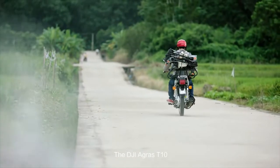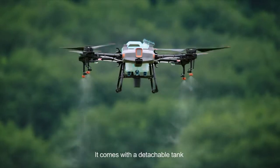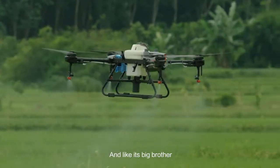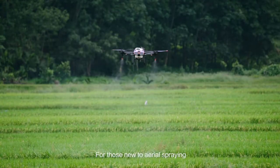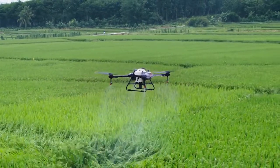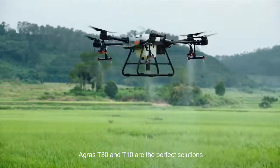The DJI Agras T10 — this lightweight agricultural drone is absolutely packed. It comes with a detachable tank and a 1,000-cycle ultra-fast charging battery, and it's outfitted with front and rear FPV cameras and a spherical radar system. For those new to aerial spraying, the T10 is the perfect solution. No matter your mission, the Agras T30 and T10 are the perfect solution.